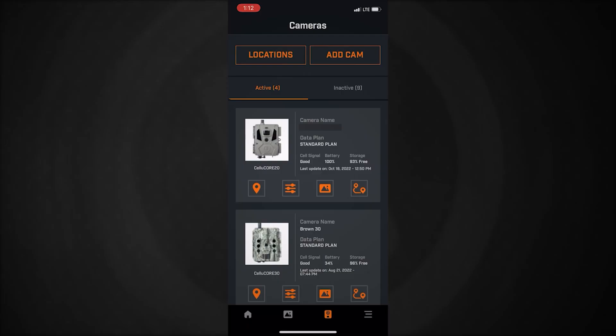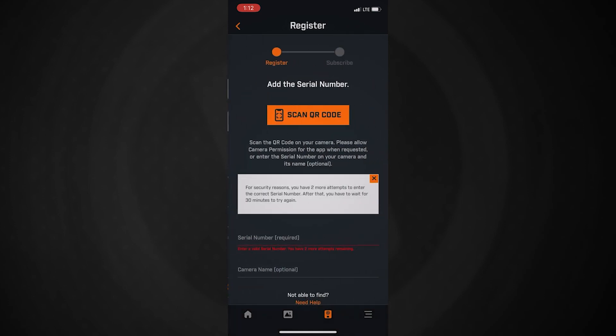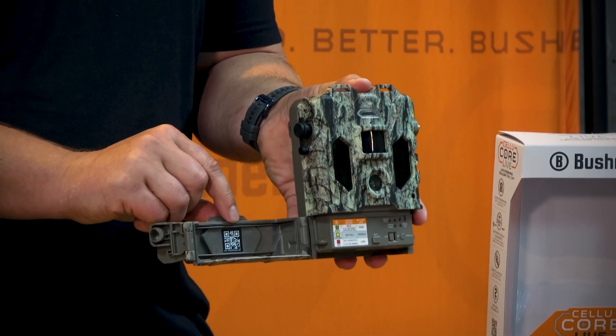Once you're in the app, click on the add camera button, click scan QR code, and then you're going to want to scan the QR code located on the inside door of the camera right here.